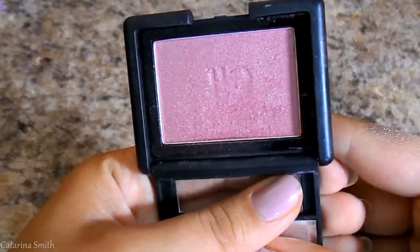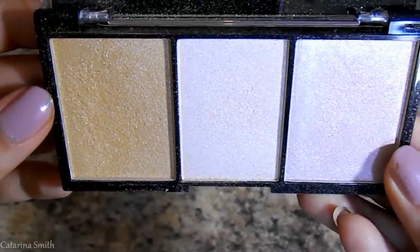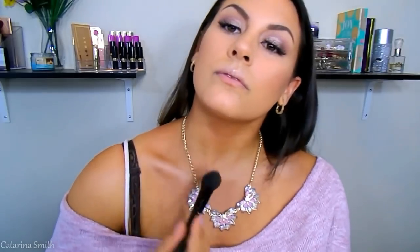For blush I'm using the ELF Studio Blush in the shade Berry Mauve — a beautiful rosy mauve shade, one of my all-time favorites. Then for highlight I'm going into the City Colors Highlighting Trio with the golden shade — only about $8.99 — hitting the tops of my cheekbones, Cupid's bow, tip of my nose, and the bridge of my nose. I'm also hitting my decollete area since I'm wearing a shirt that shows my collarbone. To set the rest of my face now that we're done with powders, I'm using the Hard Candy Fast Fabulous Setting Spray.